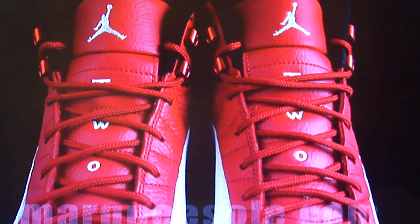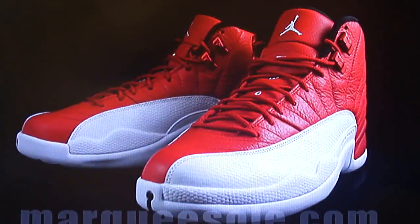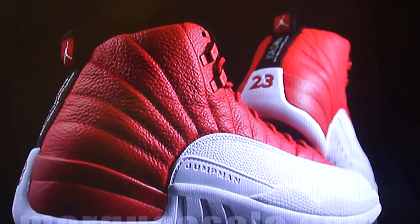Now that you guys have seen that — sorry for the focus in there. We can do our little recap. The name of these is the Air Jordan 12 Retro Gym Red. These take on the Bulls colorway and color pattern. They will be released Saturday, July 2nd, 2016 — that's two months away — and they will be released for $190. I like this shoe better than the UNCs.